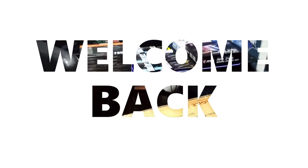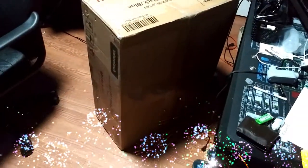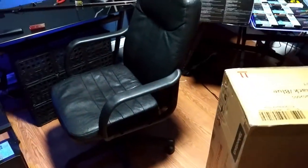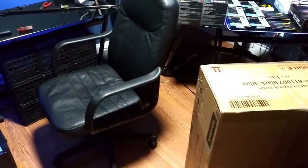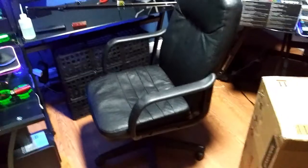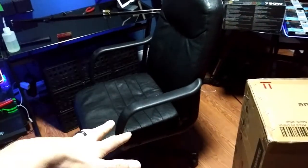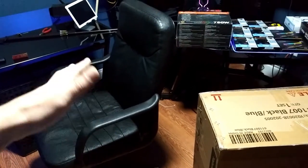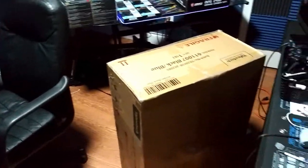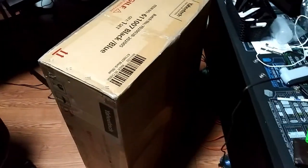Welcome back to the channel. This mysterious black box — you already know what's in it from the title. My current gaming chair, which I've had for several years, is worn plum out. The armrests are loose, the cushion has no support and goes straight to the floor, and the back lumbar is completely worn out. So I got a new gaming chair.